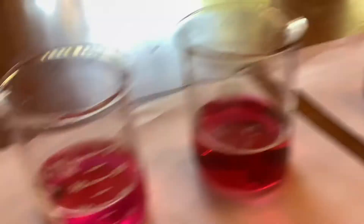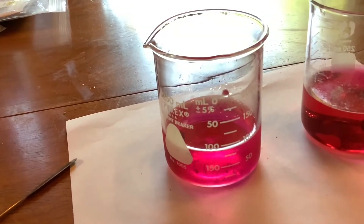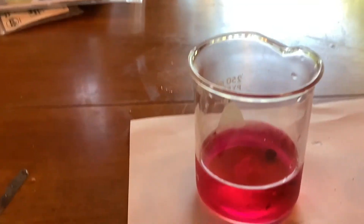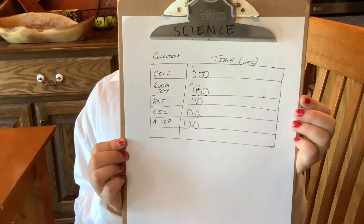So the acid is faster than the oil. The hot is going fastest, then room temperature is slower, and cold. At two minutes, cold still hasn't done much, room temperature is still going, oil is doing nothing, and the acid is done. The hot dissolved in about 40 seconds. The data table shows: cold 300 seconds, room temp 180, hot 40, oil N/A — not applicable, didn't work at all — and acid 120 seconds.